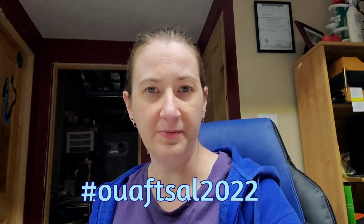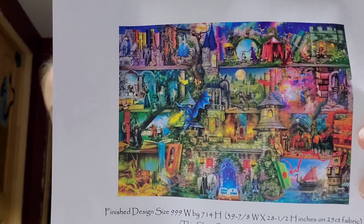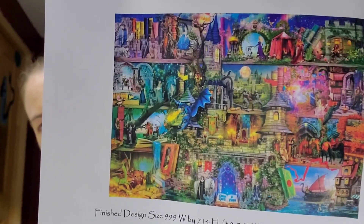Sharon from Sharon's Crafty Creations started it with me along with a few other ladies. We're doing the Once Upon a Fairy Tale SAL 2022. If you're on Instagram, feel free to join or watch our progress. This is Once Upon a Fairy Tale by Heaven and Earth Designs - I'm doing the super-sized max color version. Boy, I was not ready for that confetti - it started off hard and fast. I usually start projects in the top left, but I started this one in the lower right for something different, and it was confetti right off the bat.